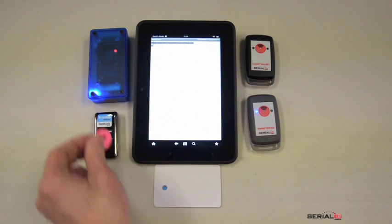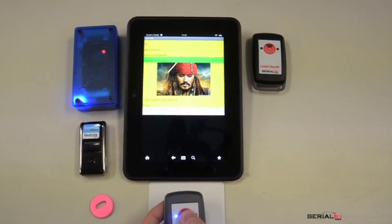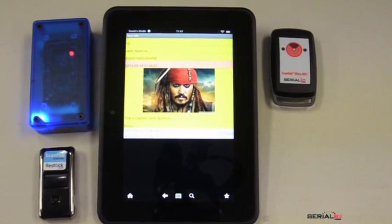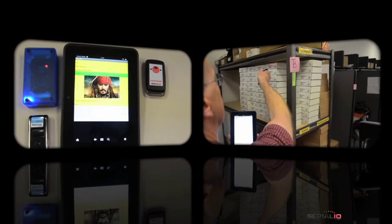Once an employee or worker is in the roster, badges are scanned via NFC, RFID, or barcode, and work time can be started and stopped as the person comes and goes from the work site. Each scan shows a summary of the previous check-in and check-out times for that job.